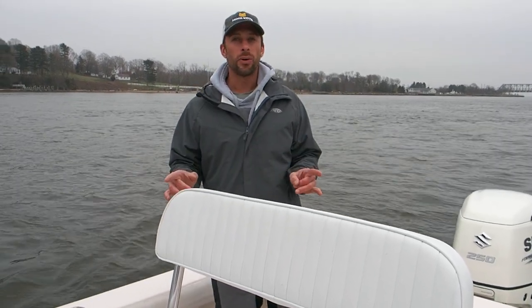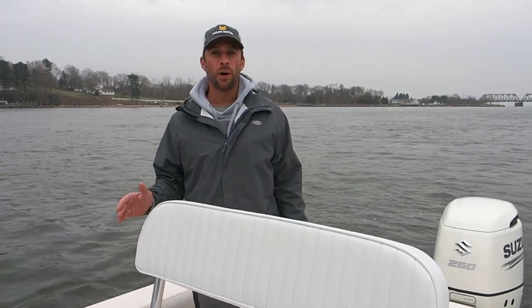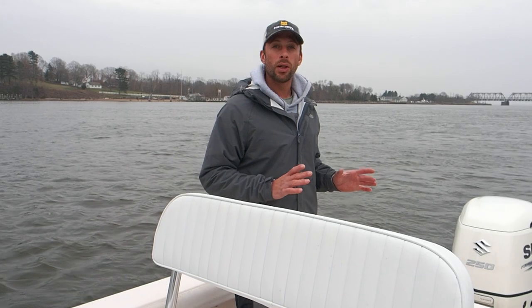Hey, what's up guys? I'm super excited to show you my new boat and do a full review of the 23-foot Deep V Pathfinder. I want to show you some of the work and modifications I did to it and just the whole layout of this boat.